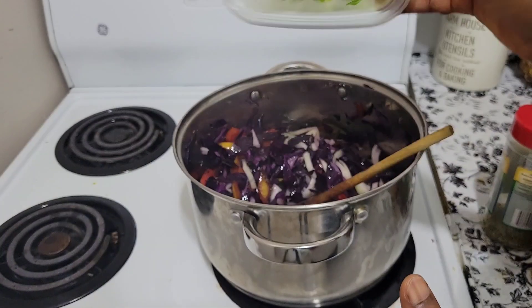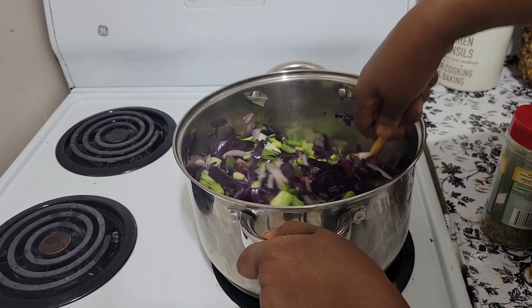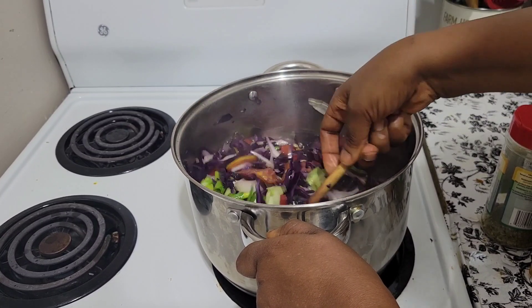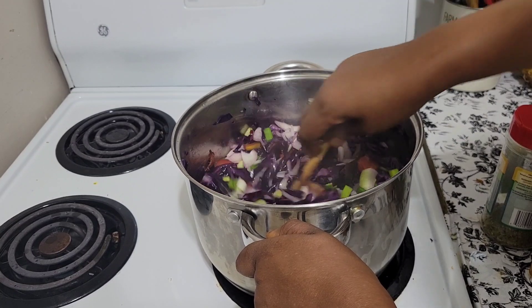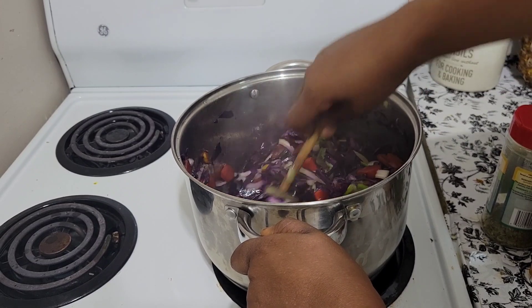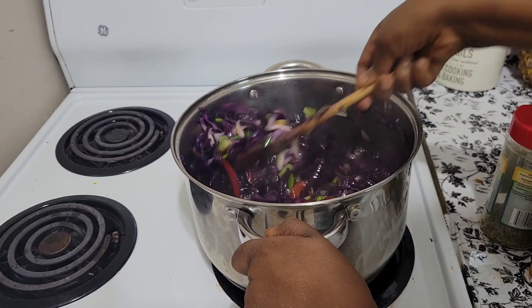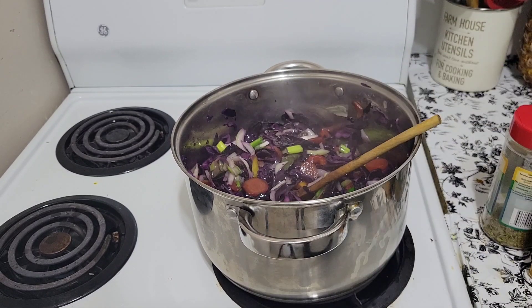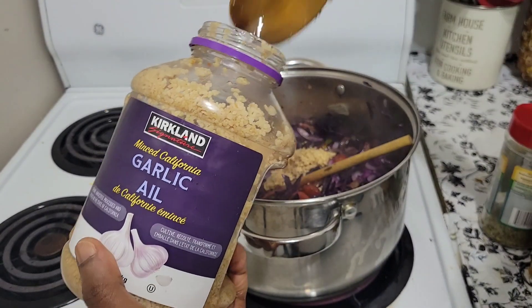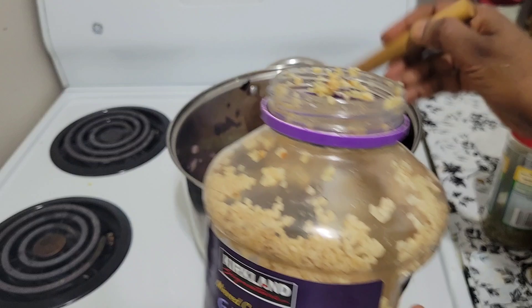Then we'll be adding our green onions. Now it's time to put another ingredient, which is — sorry — three tablespoons of garlic.